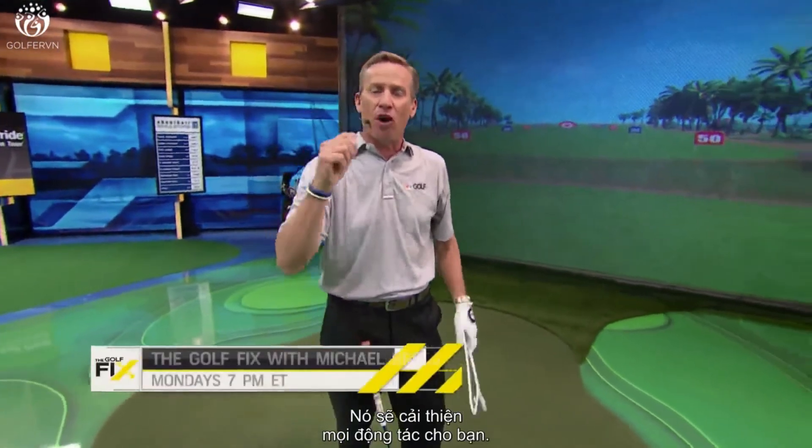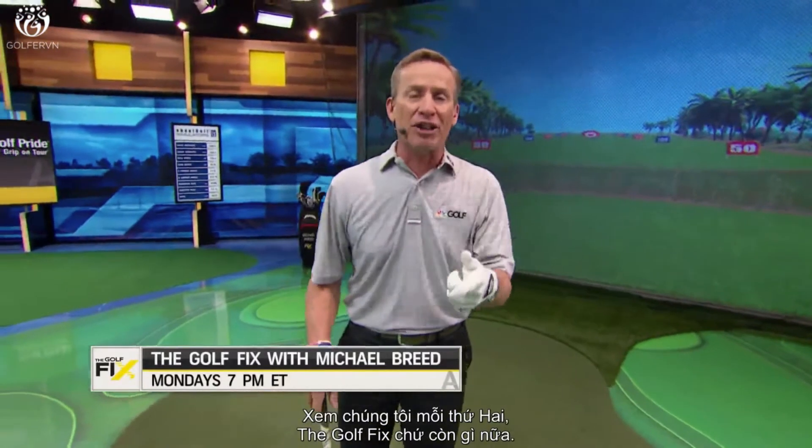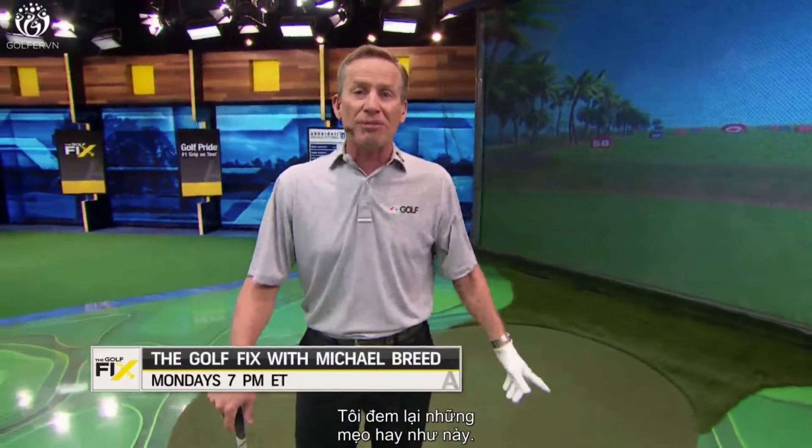It's going to improve all parts of your game, I promise you. Now you know what you need to do to improve your game — watch us every Monday night. It's called The Golf Fix, I'm Michael Breed, the host, and we're here with tips like that helping you improve your game. Join us.